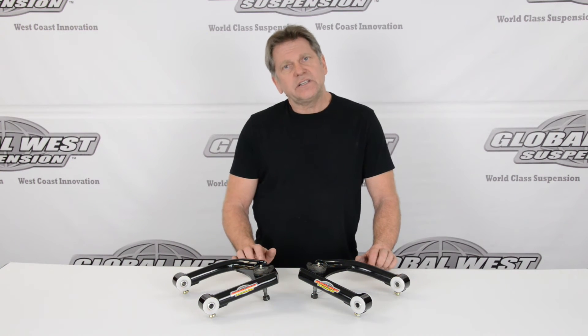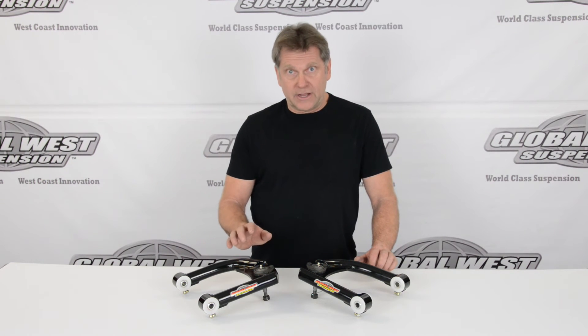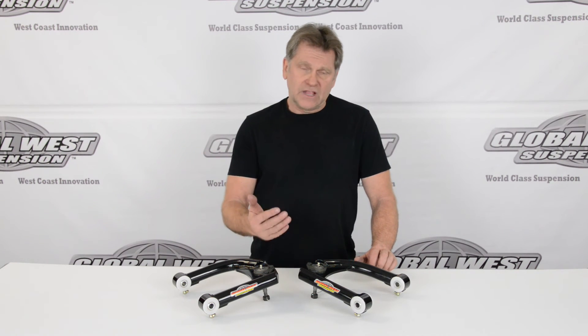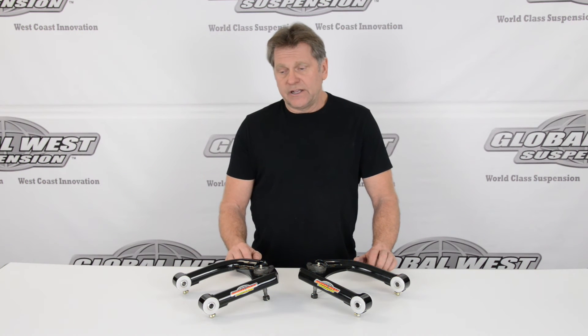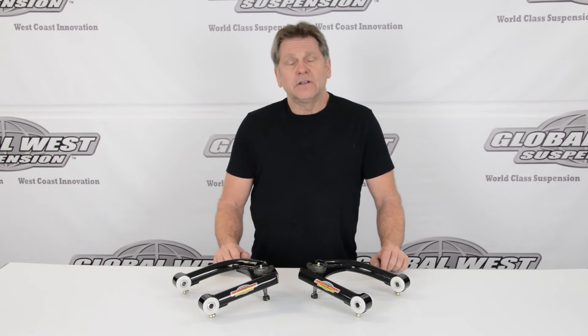The part number for this is CTA 32A. They're a direct bolt-on. We include alignment specs with the kit, making it a simple installation.